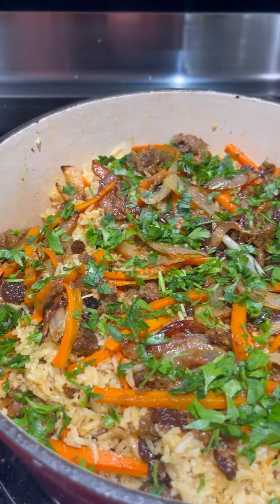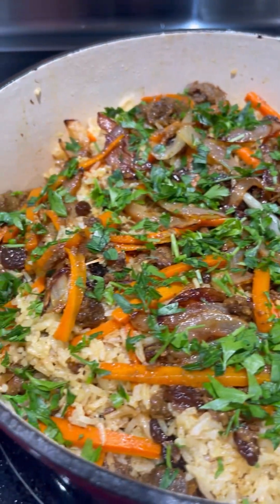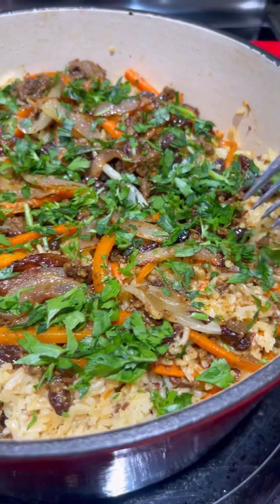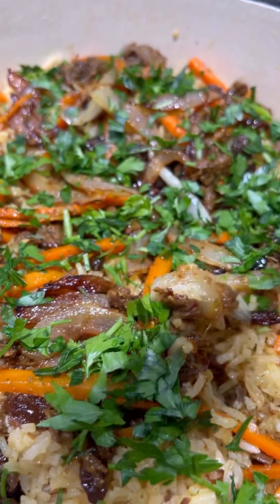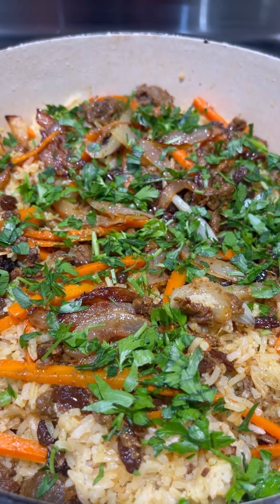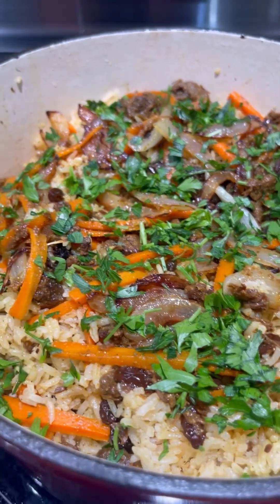Yummy! This is our beef casserole with rice, Afghan style. Let's taste it — look at that. Wow. This will definitely make you say 'wow' — what the, what the, what!